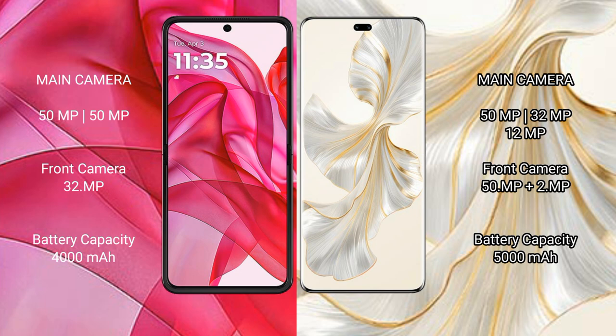The Motorola Razr 50 Ultra has a 4000mAh battery with 45W fast charging support. The Honor 100 Pro has a 5000mAh battery with 100W fast charging support.